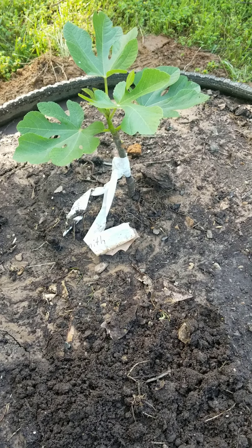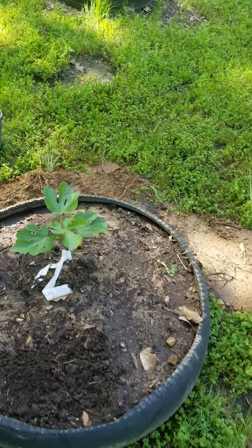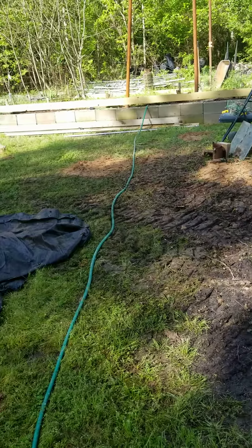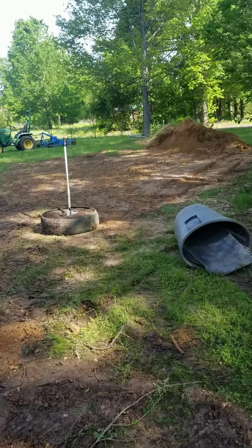It's rooted and doing well. Excuse some of the mess around here — we're in the middle of a lot of changes, a lot of dirt work, as you can see.